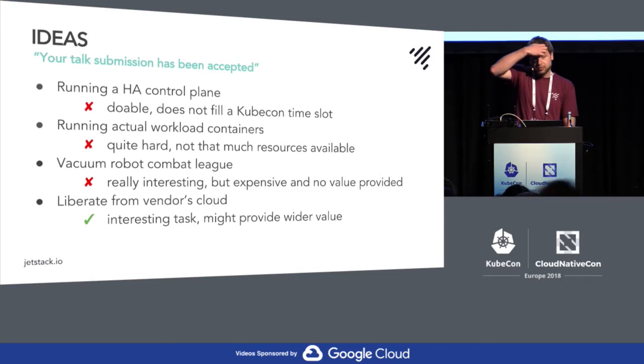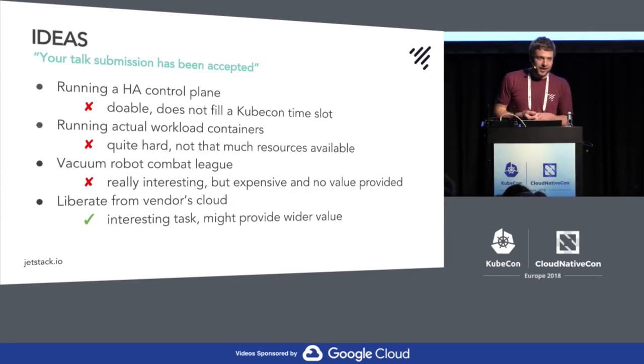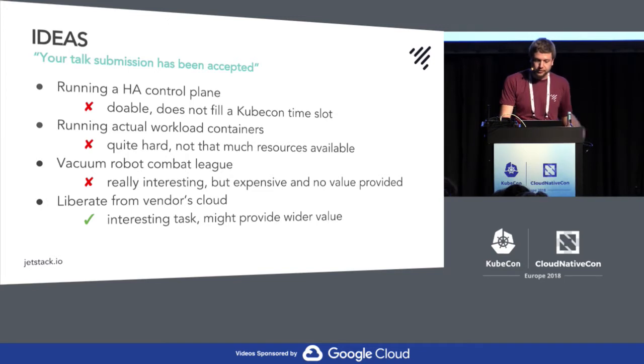I figured it would be quite hard to actually run containers there. You need cgroups, you need recent kernels, and my feeling — without even having had one of those vacuums — was that the kernel is quite old, so maybe I shouldn't try that myself.